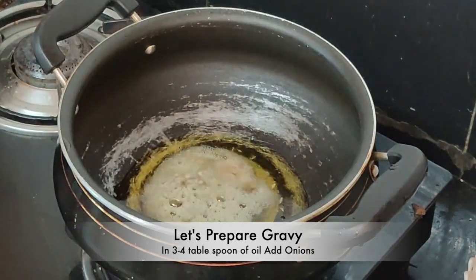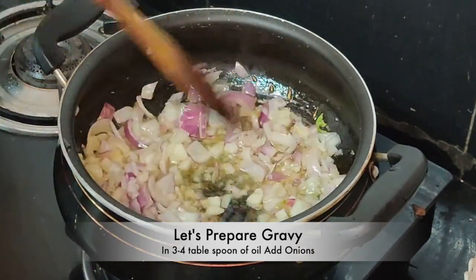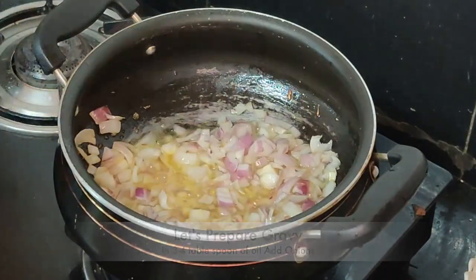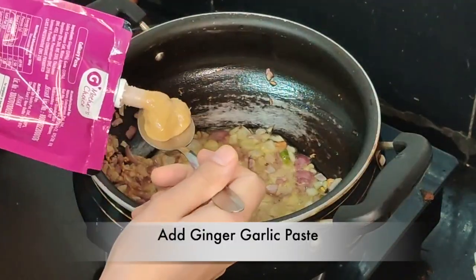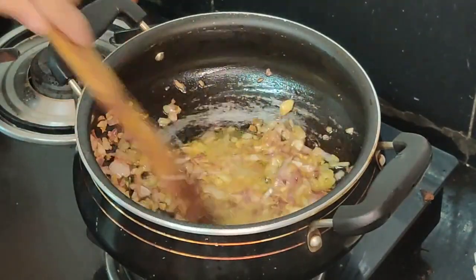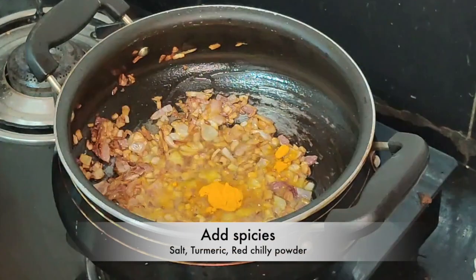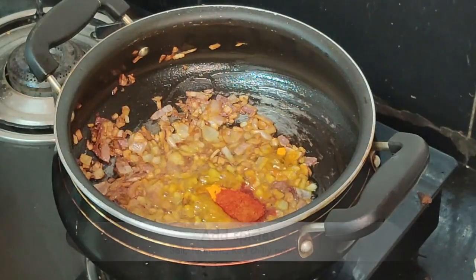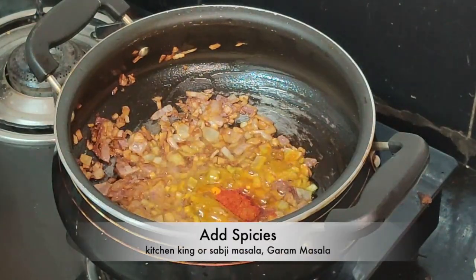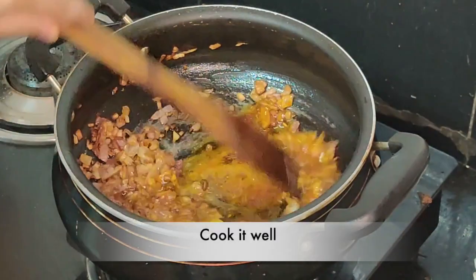Let's prepare the curry. Add 3 to 4 tablespoons of oil and add onions into it. We will cook it until it turns golden brown. Then add ginger and garlic paste and stir for some time, letting them cook nicely.